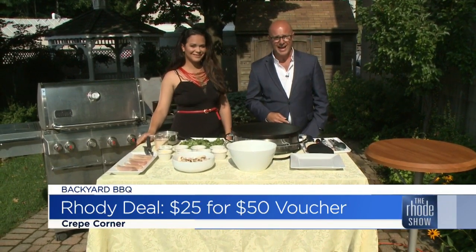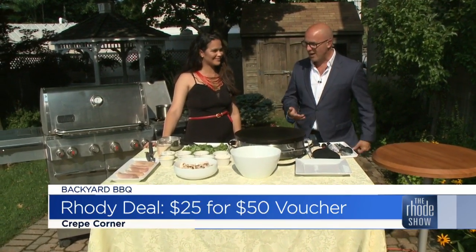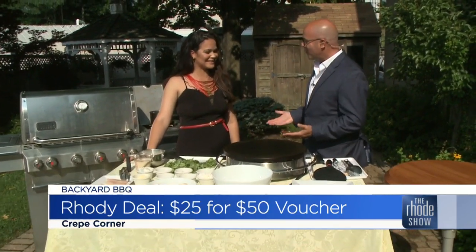Make sure you get onto roadiedeals.com. Five $10 vouchers for only $25, so you can go have some delicious crepes. Yes, nothing wrong with that.